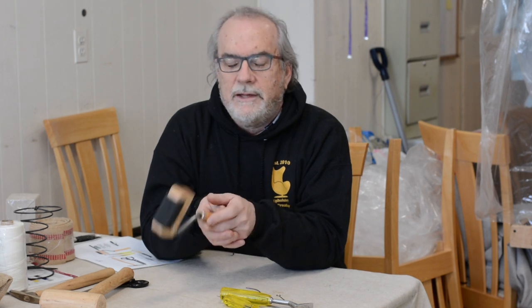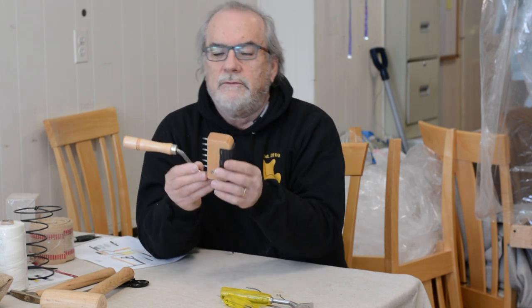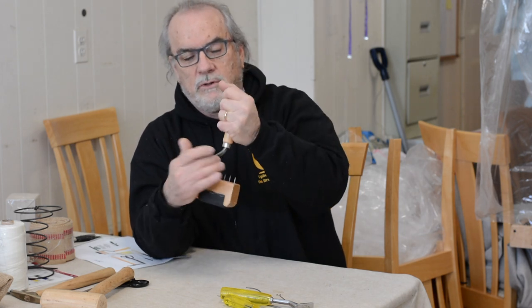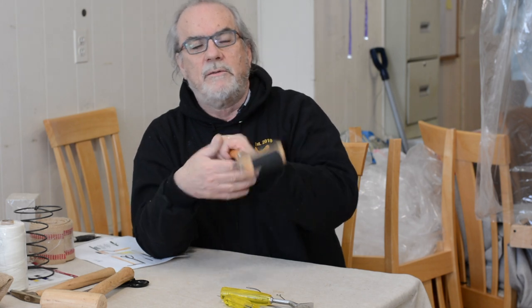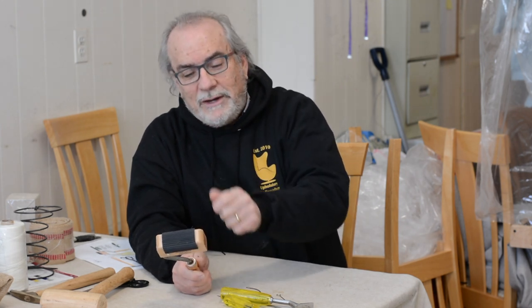There are open-end webbing stretchers on the market that I wouldn't advise, especially for beginners. This is a gooseneck webbing stretcher — it's a closed webbing stretcher, meaning it doesn't have the open-ended sharp spikes you find on others. Being closed, you put your webbing in here, you won't hurt yourself as much and you get better leverage. It's a better tool. In the other videos I show how to do it with pliers — pull, pull, pull, tack, tack, fold it over, five tacks. But this is the best tool for webbing stretching.